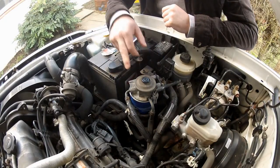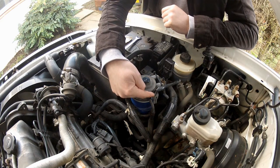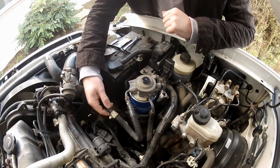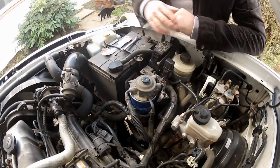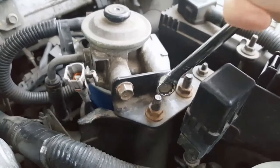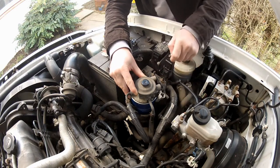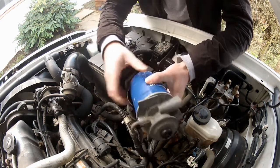So here is the diesel fuel filter. To replace this, the first thing I'm going to do is remove the little electrical connector from the side of the housing here and disconnect it. I'm also going to release the fuel hoses from their retaining clips here - that's just to give me a little more slack in the lines and make things a little easier. Then to remove the old filter, just remove these two 12mm bolts here.